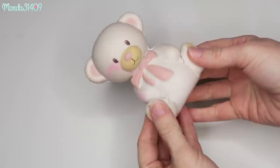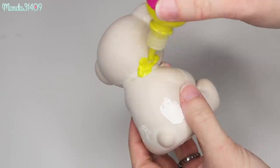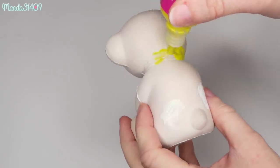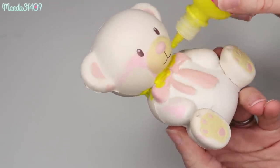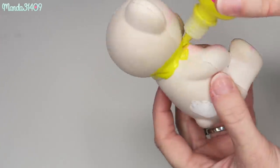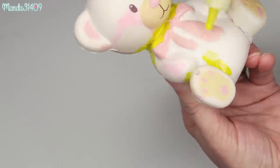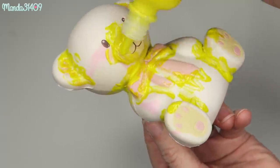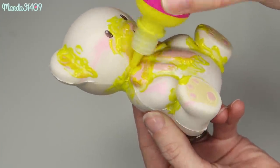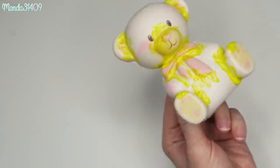Once all these little rips and tears are glued back down — I did miss a little bit right here but that's okay — I am going to take some random paint and just kind of sloppily go in and fill in all of these rips so that they cannot come open again. I'm just being really sloppy with this because I can fix it all later once I go over it officially with some other paint.